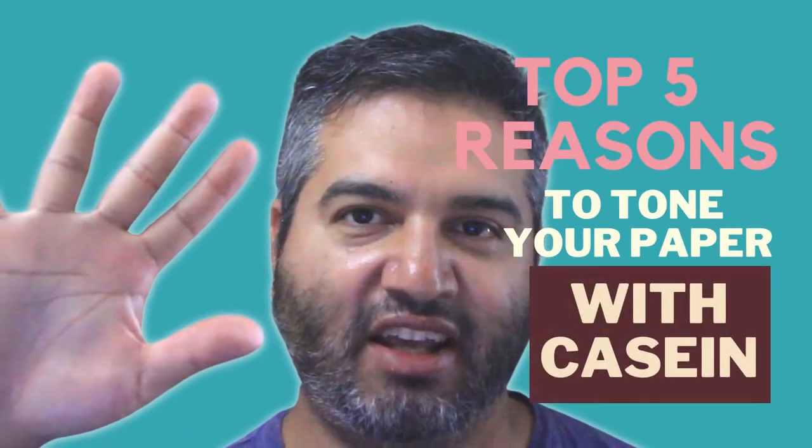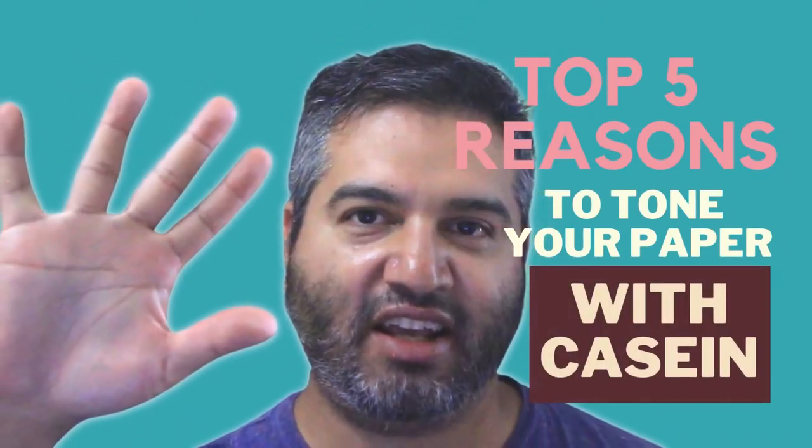Here are the top five reasons to tone your paper with casein for gouache painting. Hey guys, welcome back to my video channel. If you're not yet subscribed, click that subscribe button and hit the bell too while you're at it so you don't miss the next video tip.